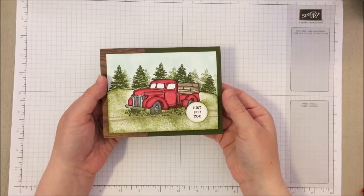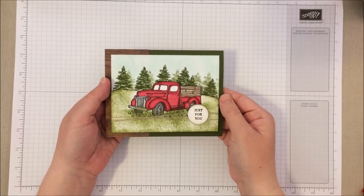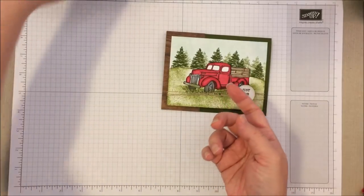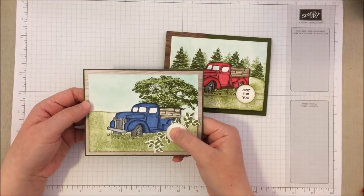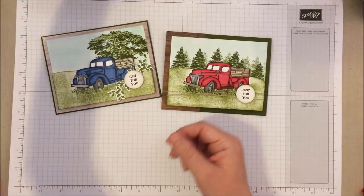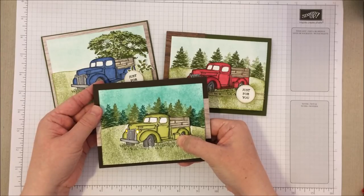In today's video I'm going to show you how to make this awesome light-up truck card with the headlights that light up. There are a couple other variations you could do on this same card design. If you're not feeling the red truck you could color it in blue, and if you wanted to do some different trees in the background you could do that as well, or even do it in green and do the headlights in yellow instead of white.